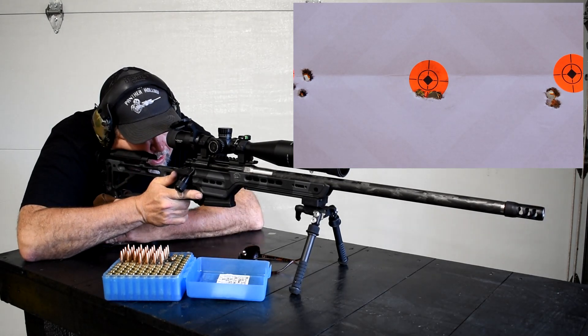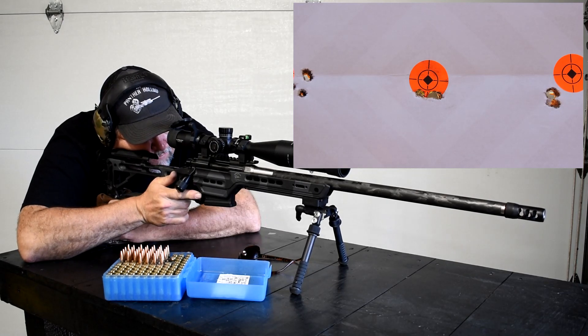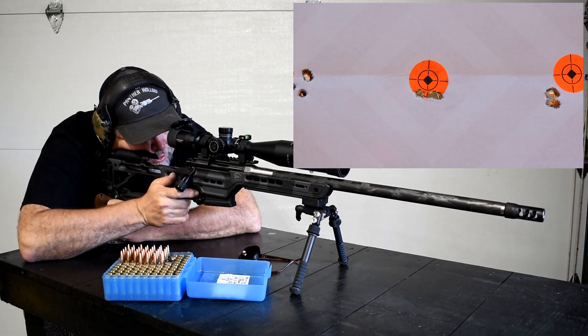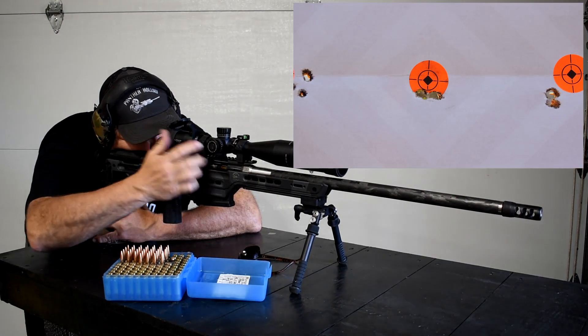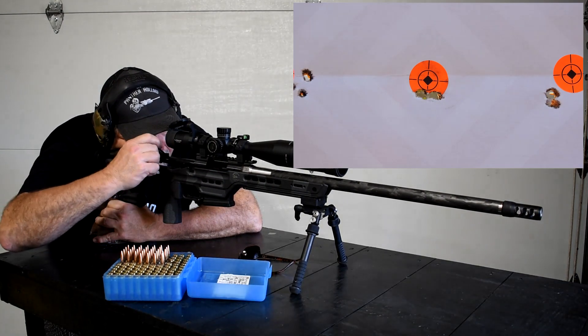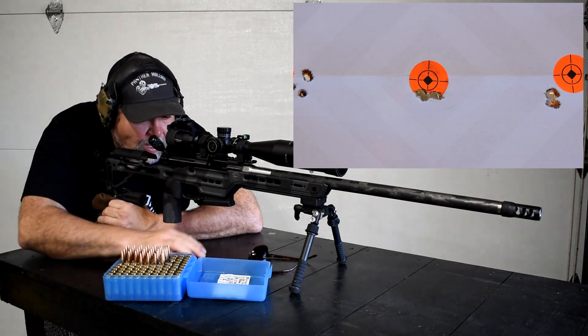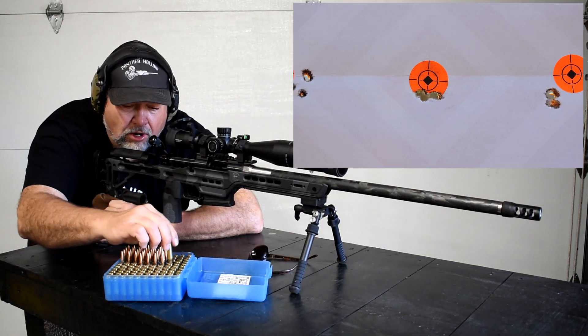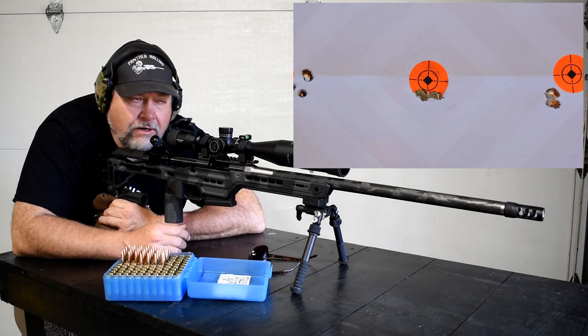If you notice guys, this rifle is not moving — not moving much at all. It's a lightweight rifle and it's really doing its job right now. Got a pretty good little group running down there, we'll see what happens with this last shot. That one that came out of the group — out of that little hole — was me. I pulled a little bit to the right. Anyway, we'll get back in the shop — stand by.